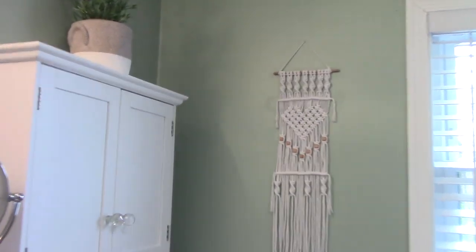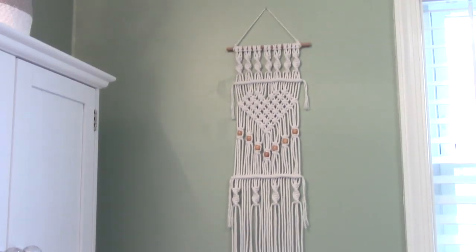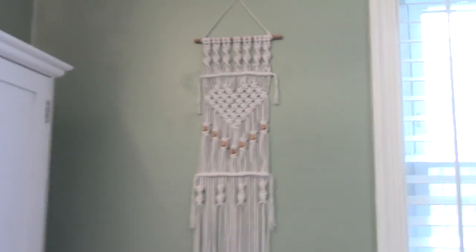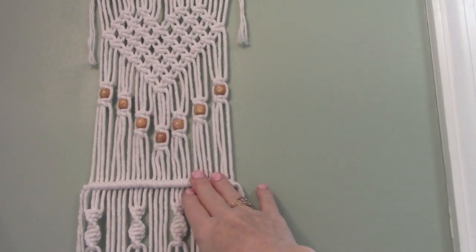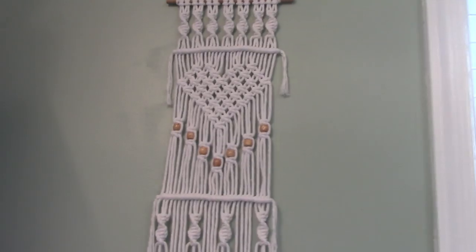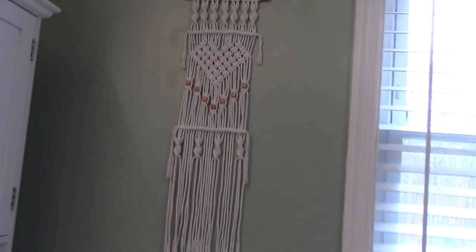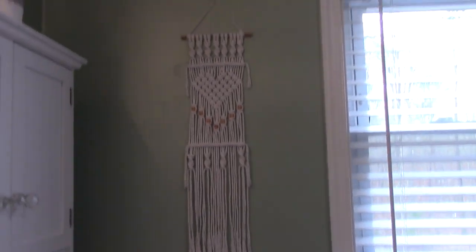This kind of was my obsession for a long time. It's just a little heart-shaped piece. This is a three millimeter rope, I guess they call it. I ordered this online, and I got this pattern off a blog, and I might have tweaked it a little, but I think it's pretty much to her specifications.